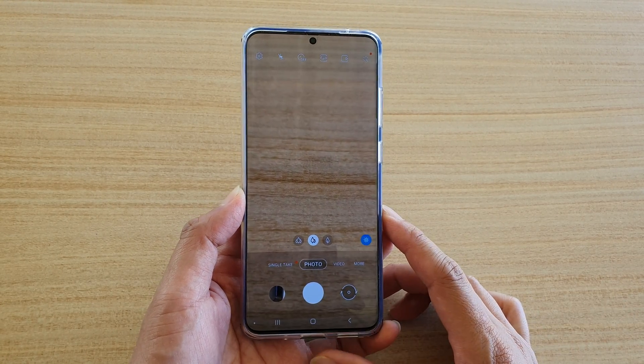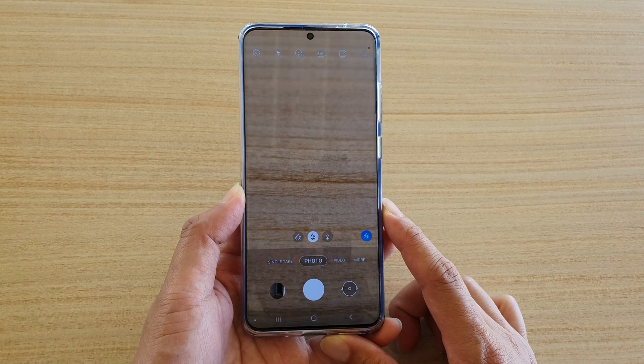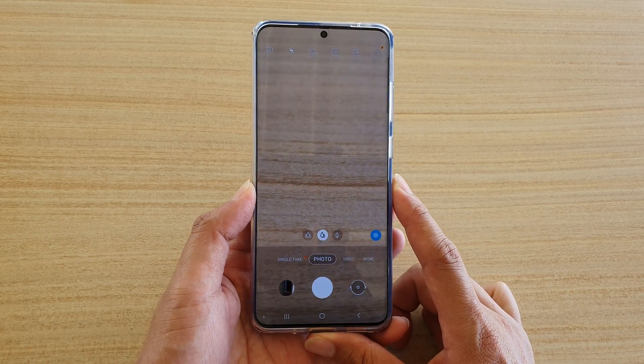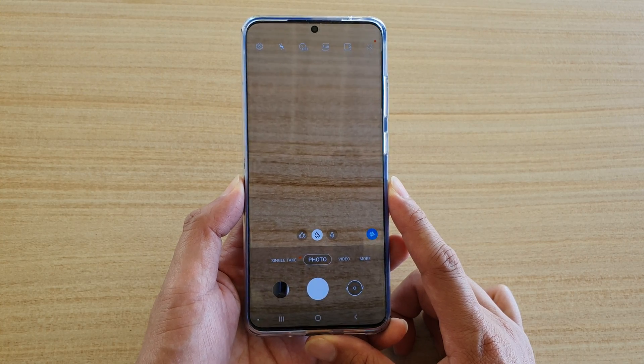Hi guys, in this video we're going to take a look at how you can update the software to fix your camera focus issue and the performance issues on the Samsung Galaxy S20, S20 Plus, and the S20 Ultra.